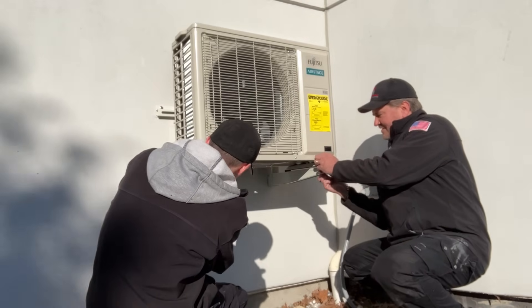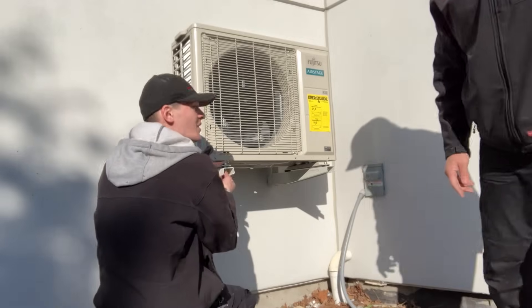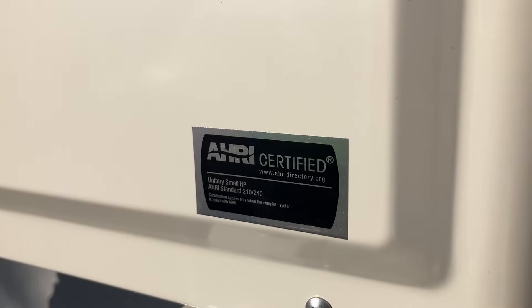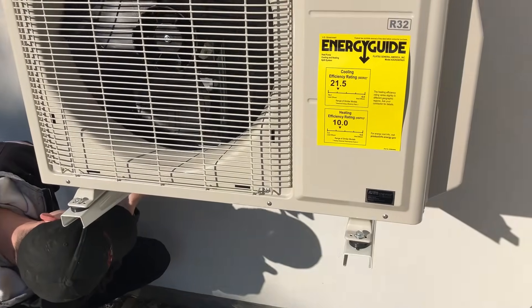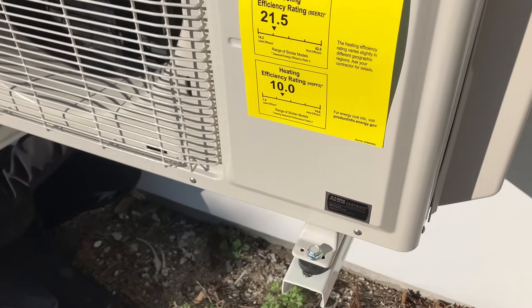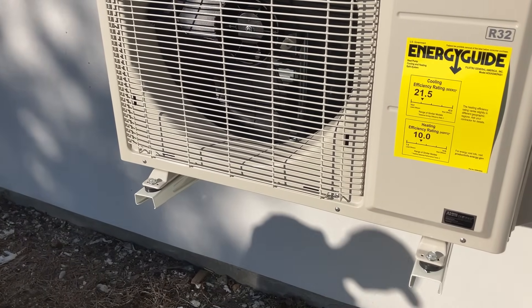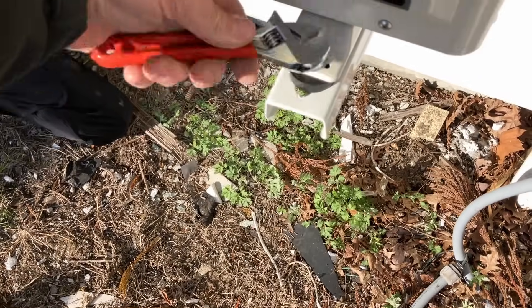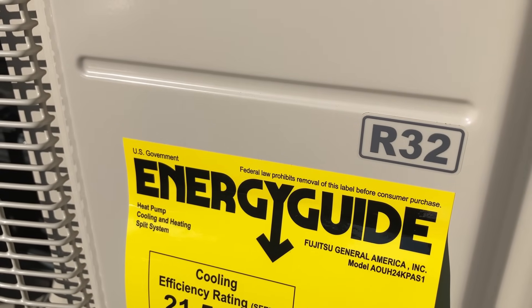I never noticed this before — it has an AHRI certified sticker. An AHRI certified unitary small heat pump system. I've never seen that sticker before on a mini split. I guess they need to justify a higher price for this A2L R32 equipment — AHRI is getting paid. Certification companies get paid. All right, tighten up our feet. I love how it says 'federal law prohibits removal of this label' — I just committed a federal felony.